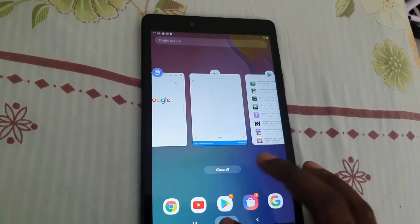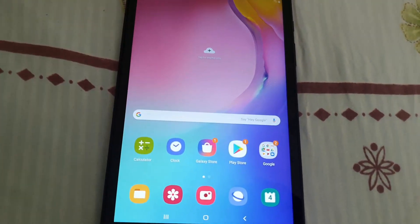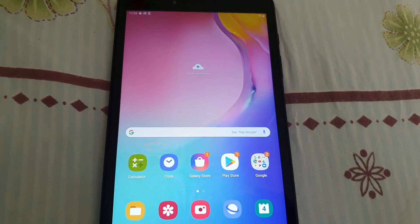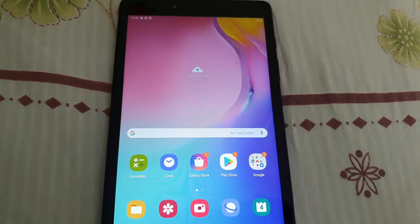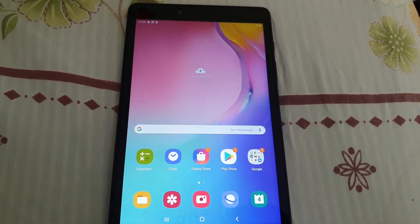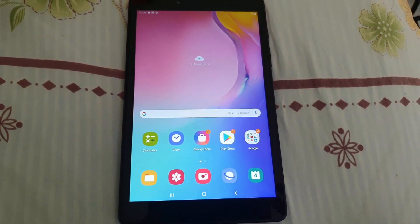Once you do all of those things, you should start noticing that your tablet returns to its snappy pace. In worst case scenarios you might have to do a factory reset, but before that you'd have to back up your device — and that's a totally different video. Alright guys, Ricardo here from Block Tech Tips, same bye, until next time!